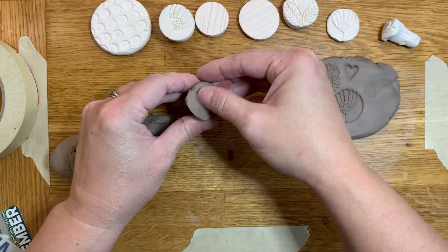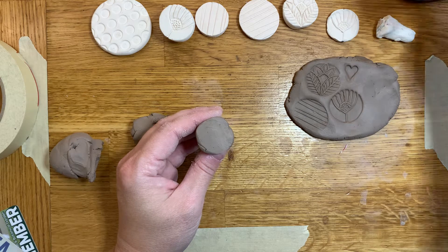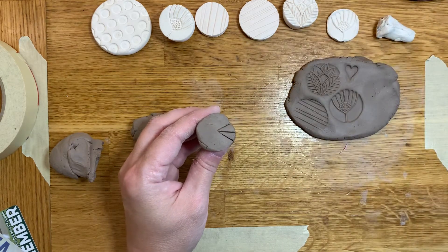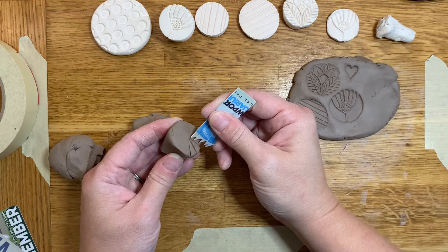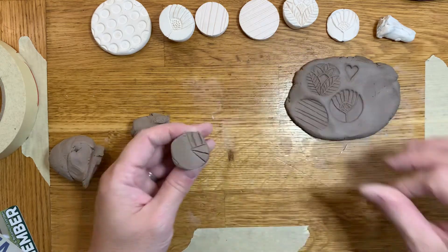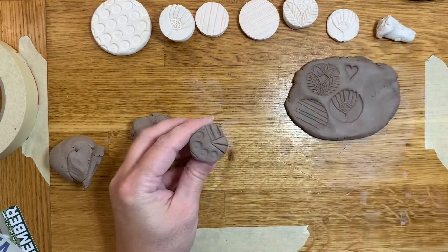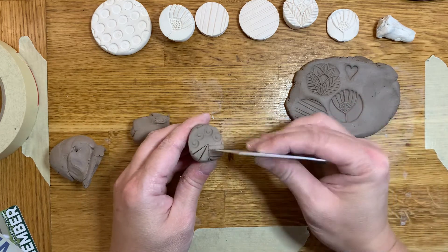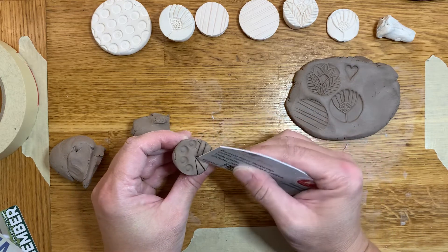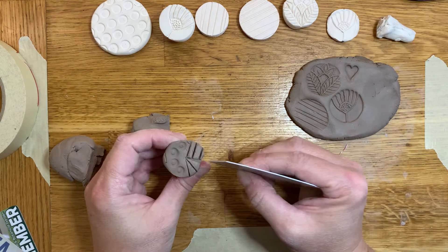I'm going to smooth out that surface and now I can take any of my tools. If you've already made your loop tool you could use that, or find things around the house. I could use my scoring tool to create some lines. I could take something and stamp into this, or use wooden tools to carve a design. Once I have my stamp, I'll take a little extra time to make sure all my lines are nice, clean, and deep — you want them deep enough to create a good impression in the clay.